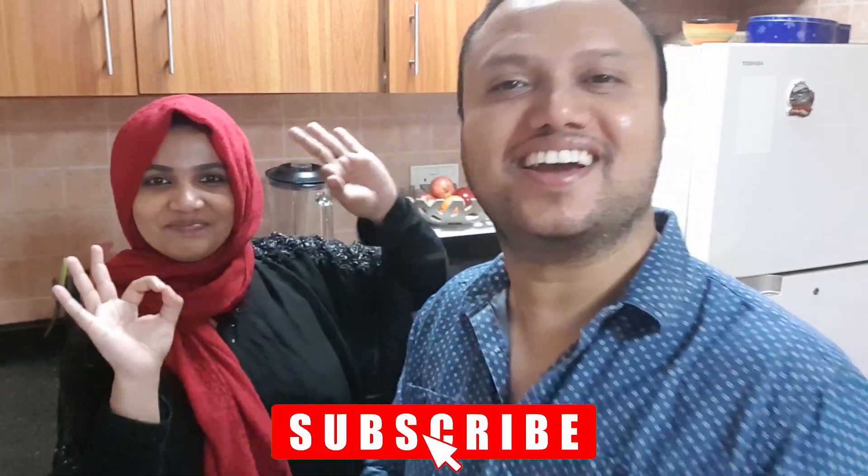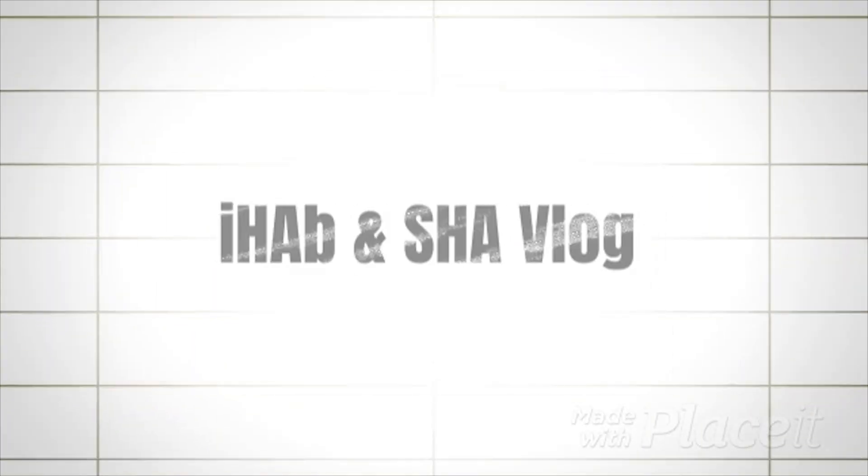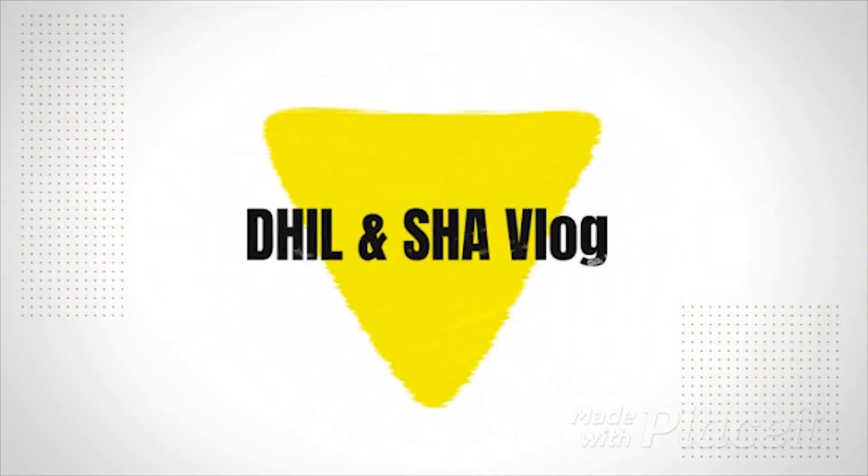This is simply AMAZING! Hey guys, welcome back to Ramadan's special vlog. In this video, this is a very popular dish. What do you call it? Tasty.